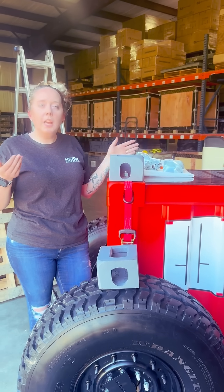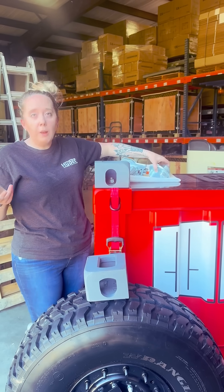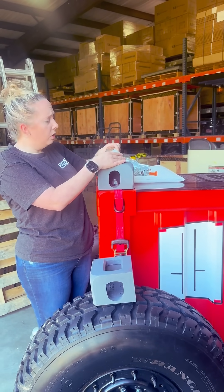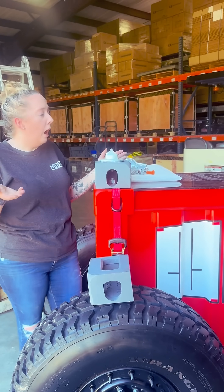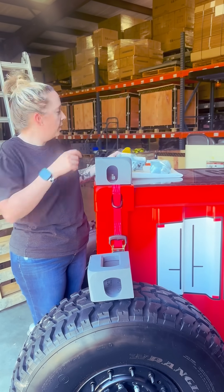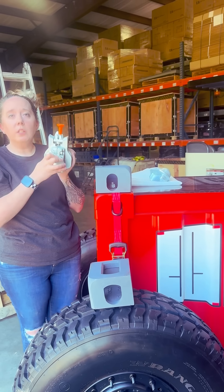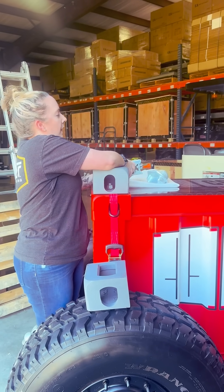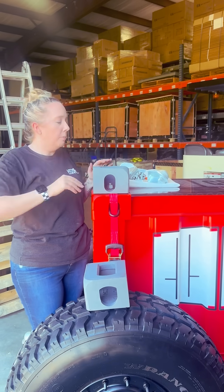The next question I got was: how do the containers stay on these corner castings? Great question. There are two different options. You can use what we call a stacking cone — this is probably the easiest route, and that way your container is movable pretty quickly. The other option is a twist lock. I grabbed one of our semi-automatic twist locks; there are a couple different versions. This one allows you to lock your container inside the bottom corner casting for extra security, if that's your preference.